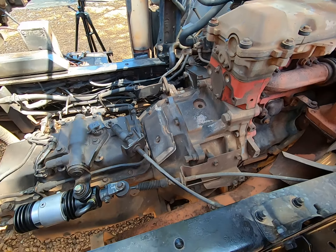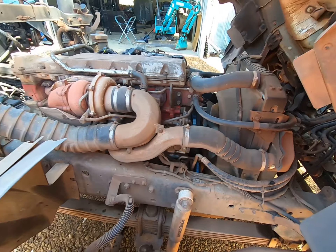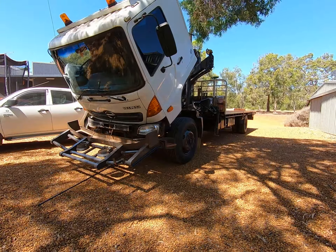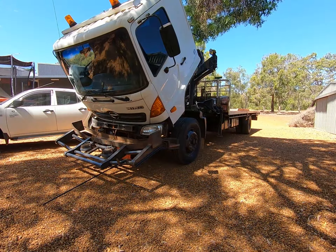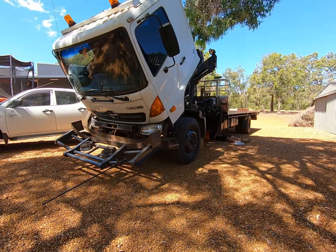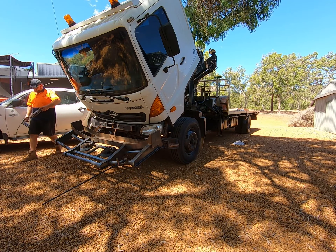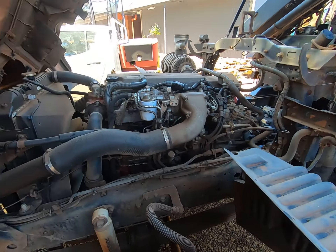Our next job is to grease off everything — the suspension, the uni joints on the tail shaft — and then give it a bit of a wash. I always give it a wash after a service and loom it all up. Alright, that greasing is done — definitely my least favourite job, but it's got to be done, and we'll be good for another 10,000 Ks.